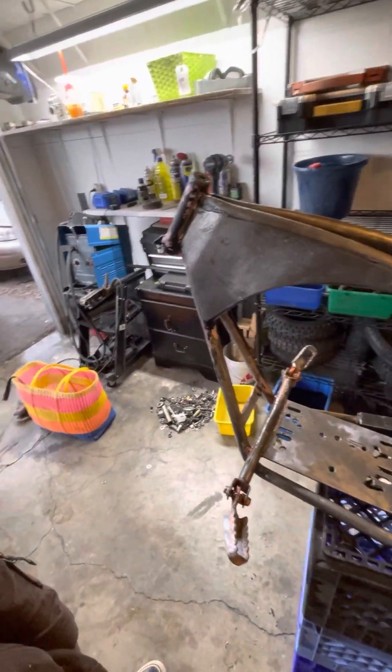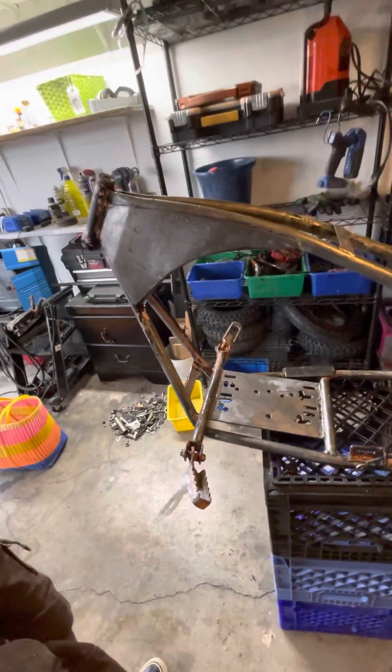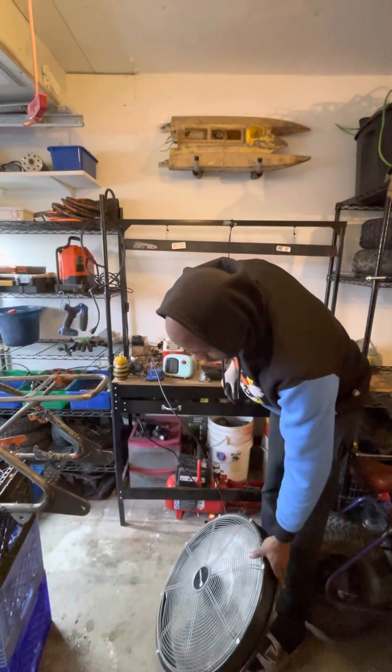We gotta let it soak dry and then hit it with some more. We are in the Benny garage — mini bike garage — as you can see. It's another one of my good friends, I've known him for over two years now, probably two years right?